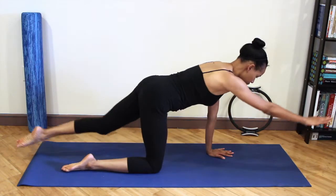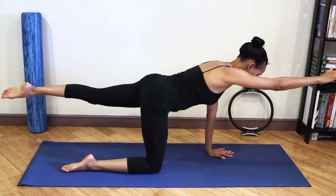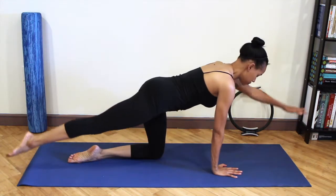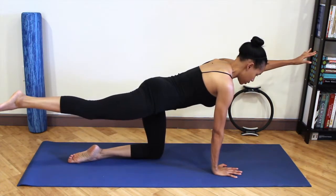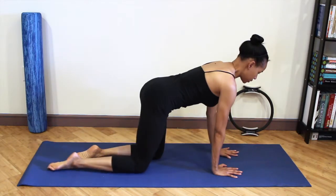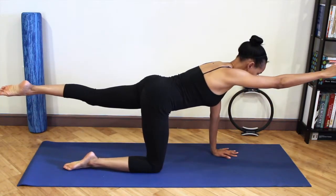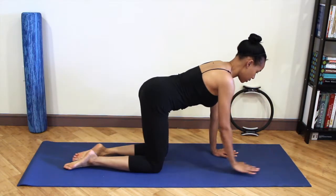Continue to stabilize the shoulders by pressing your hands into the floor, brushing the opposite arm and leg out away from your midline. Bring it back in. Inhale as you reach and exhale as you lower the limbs back down.